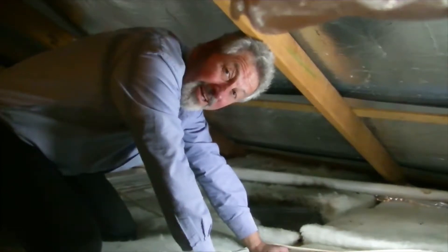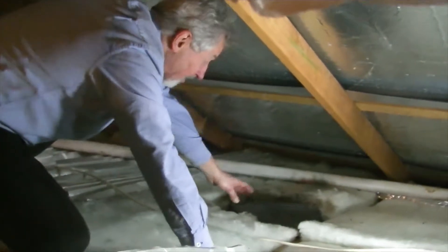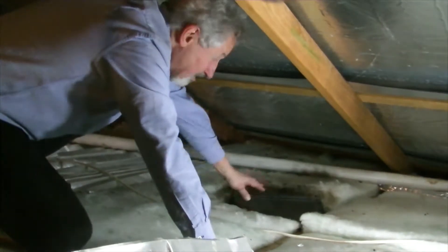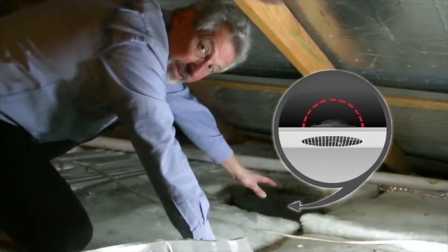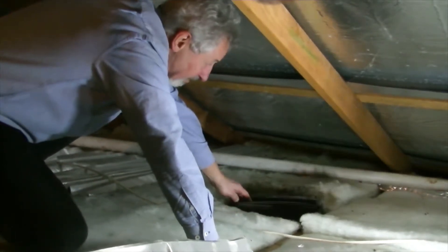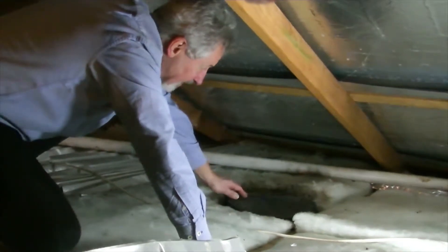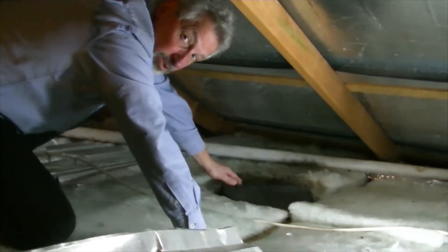We're over the bathroom now, specifically looking over the exhaust fan. This is a draft stopper that's fitted over the exhaust fan. It's got two flaps that are carefully weighted, so when the exhaust fan is on...